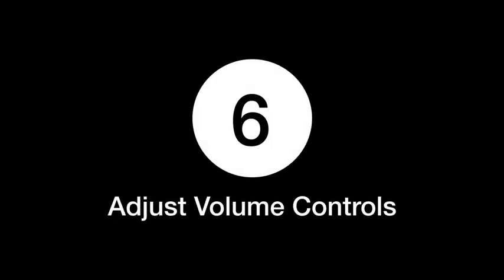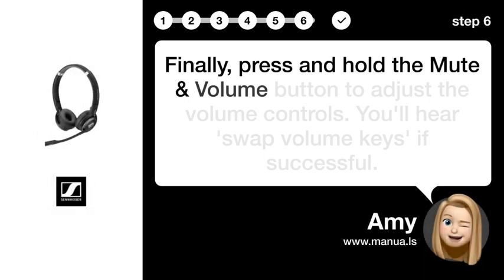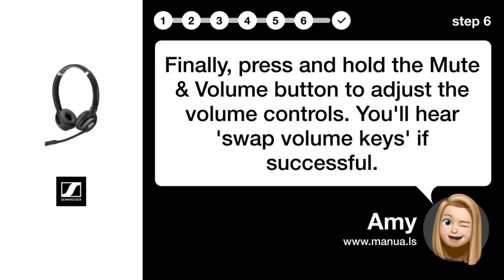Step 6: Adjust volume controls. Finally, press and hold the mute and volume button to adjust the volume controls. You'll know the volume keys are working if successful.